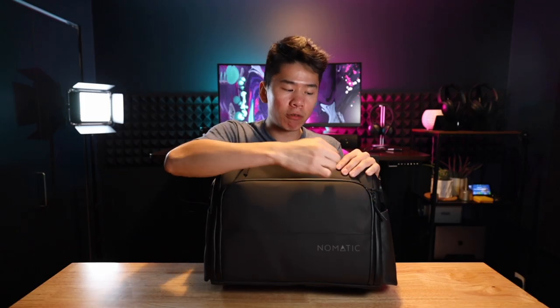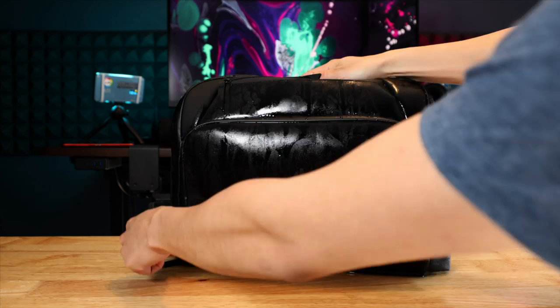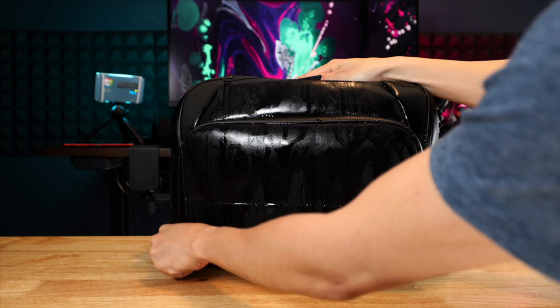The bag also has a lot of water-resistant zippers. It's very high quality. I've been using the zippers the whole month and they're very smooth. I haven't been in the rain with it, but when I did my water pour test, the water slid down very easily and everything inside my bag was protected. Overall, the bag is built like a tank. It survived everything I put it through, and after a month of use it still looks really new.